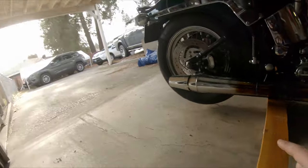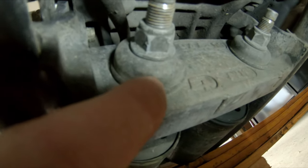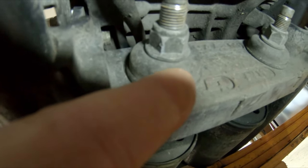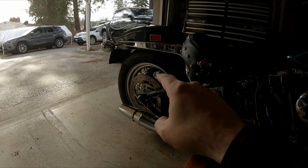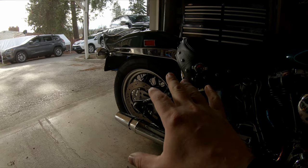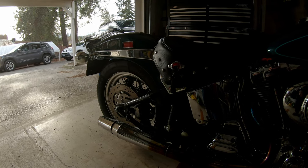We need that rear tire off the ground because today we're getting underneath. We're gonna pull these nuts — there's a metal washer and a rubber grommet — pull this out, flip the washer over, and then put it all back together in an attempt to bring that rear end down. I'm trying to lower the bike and do it for free. I've seen it done, I'm going to try to replicate it and see how much it drops.